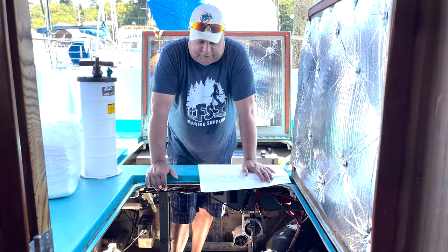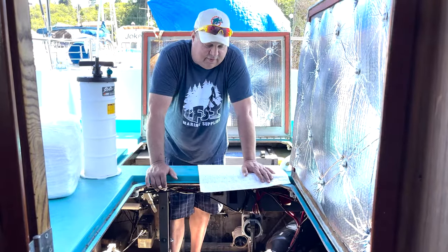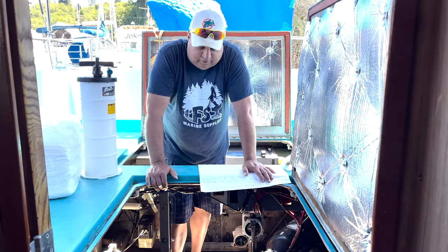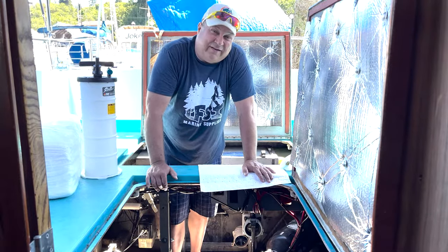We've got the engine warmed up to temperature now. One big difference between a boat engine and your car or truck engine is it's really kind of hard to get underneath and pull the drain plug out and let the oil drain out.